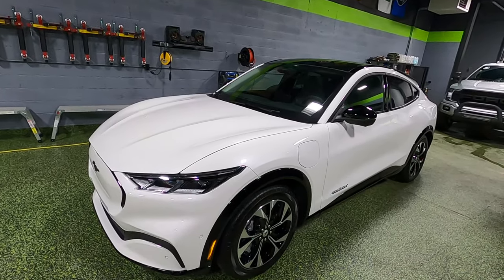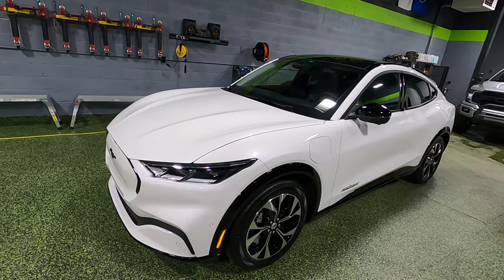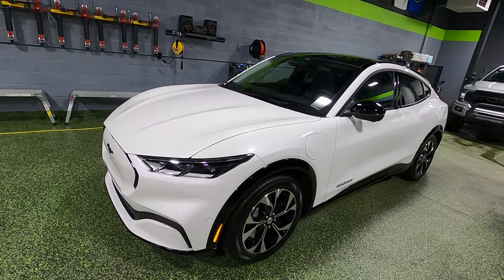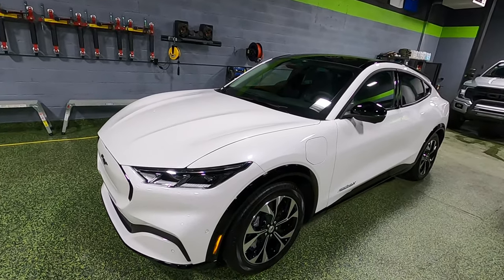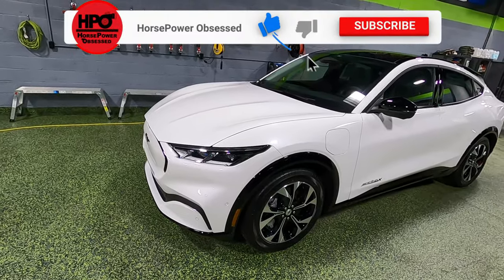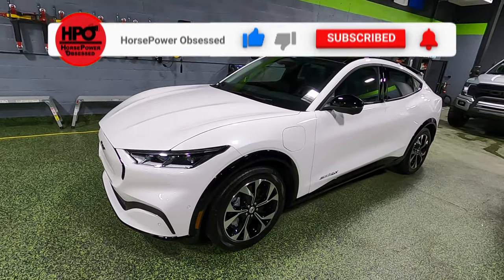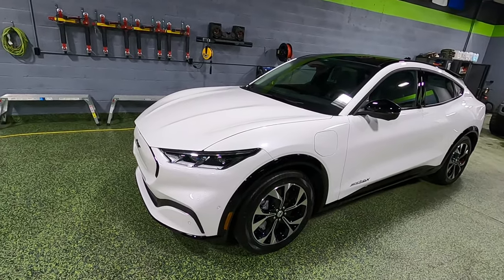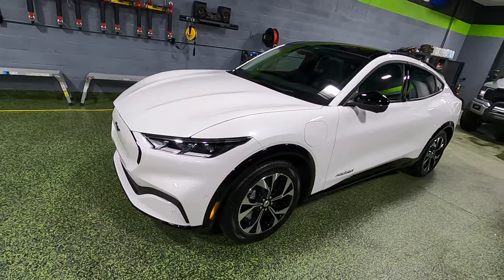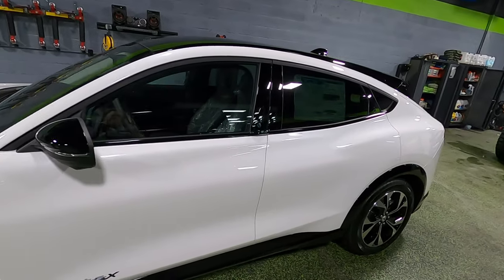Ford states that this vehicle will seat five people. The cargo space behind the rear seat is 29 cubic feet. Cargo space in the first row is 59.6 cubic feet. The front trunk is 4.8 cubic feet. Overall length is 186 inches, overall width is 74 inches, overall height is 63 inches, and the wheelbase is 117 inches. The warranty on this particular car is eight years or 100,000 miles — very impressive. This is the premium version, meaning the price starts at around $50,000 before options.